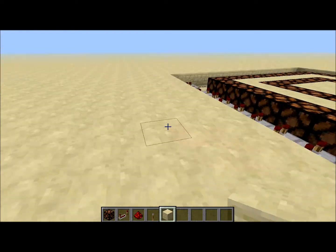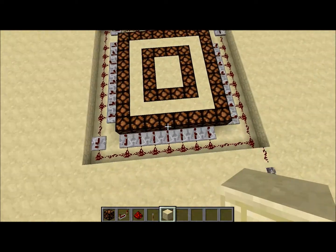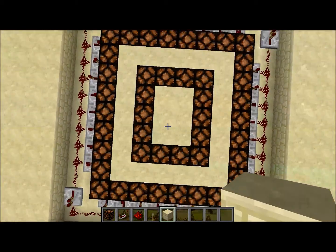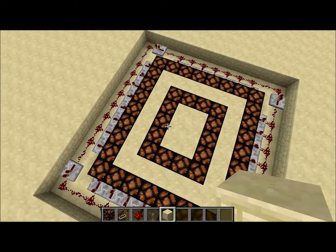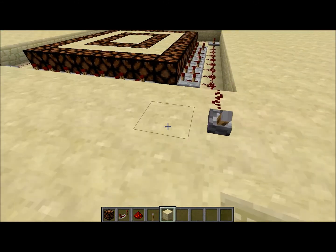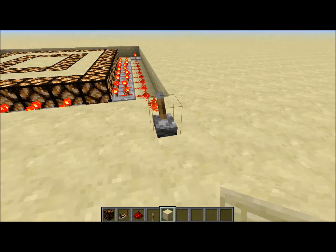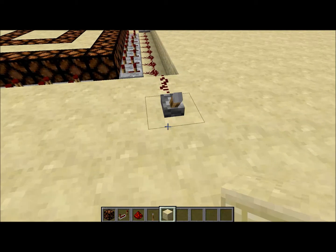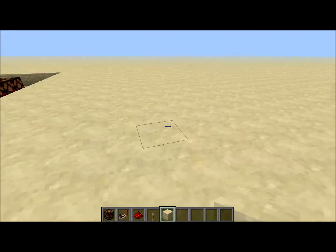Hey guys, I'm gonna be showing you how to make the redstone lighting system that was in the house that I built and showed you. This is just a smaller scale version — this is probably the smallest you can get it with the inner circle. It's actually quite easy to make; it looks pretty complicated but it's pretty easy. You just flip a lever and it all turns on.